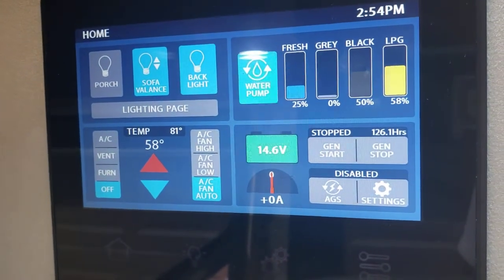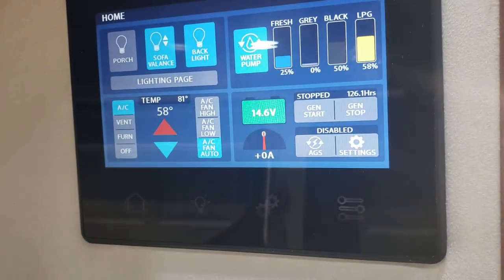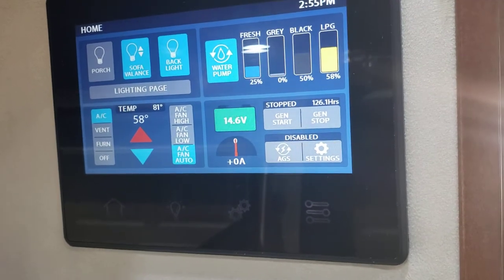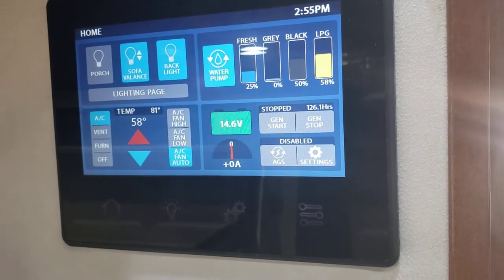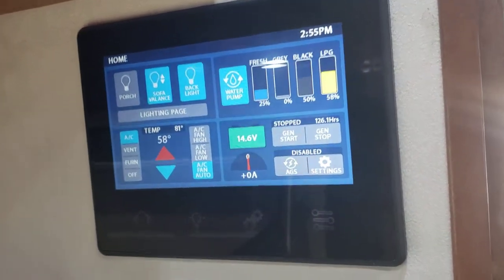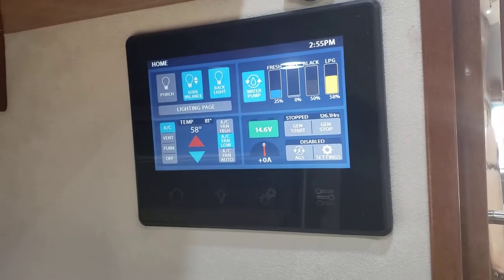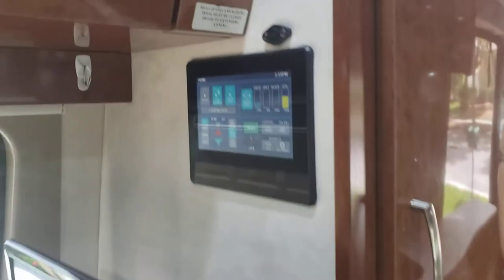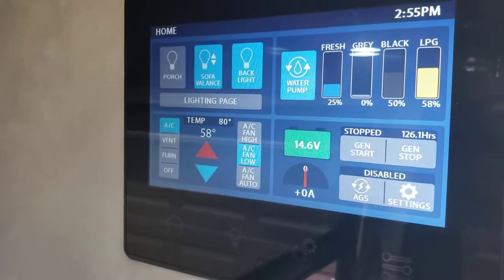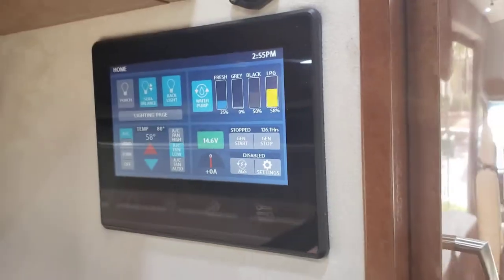This is your rear control panel — same thing as the front. We're going to turn the AC on. It takes a bit to kick in. The AC will only work on generator when you're driving, so you have to have the generator on to run the AC in the back while driving.